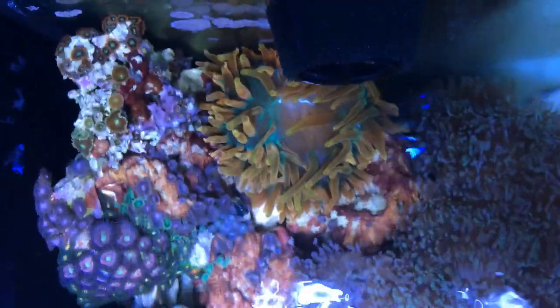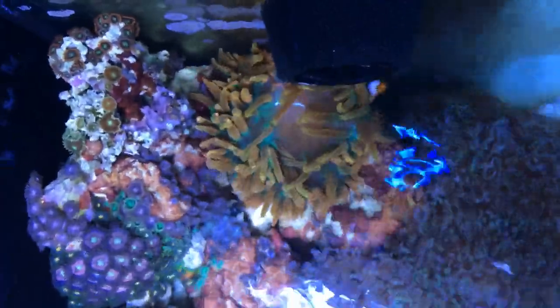Here's a quick top-down shot of the anemone about an hour after feeding it that shrimp. As you can see, in the middle there is its mouth — the anemone is still fully open, doing really, really well.